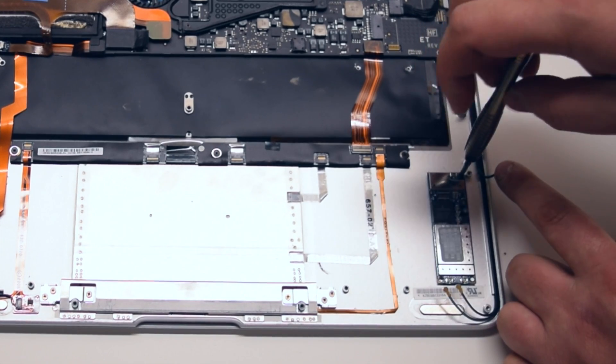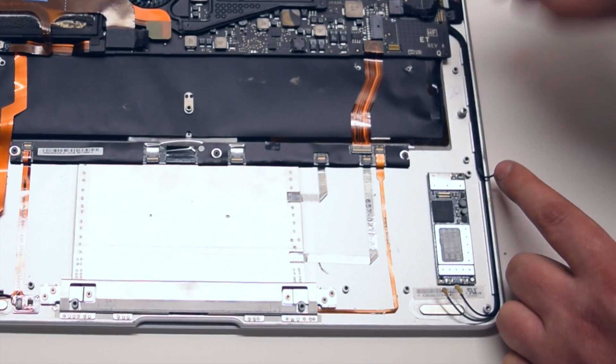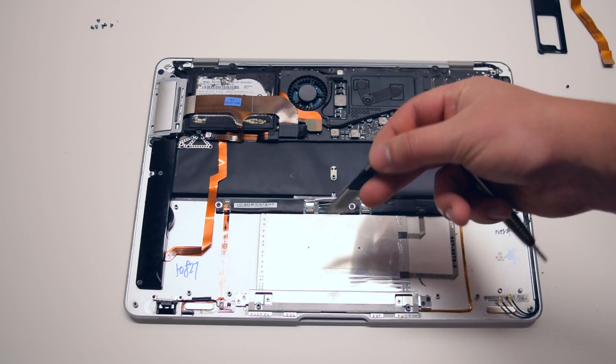It's located in the top right corner. Once that's removed go ahead and gently lift up the card. It's now completely out.